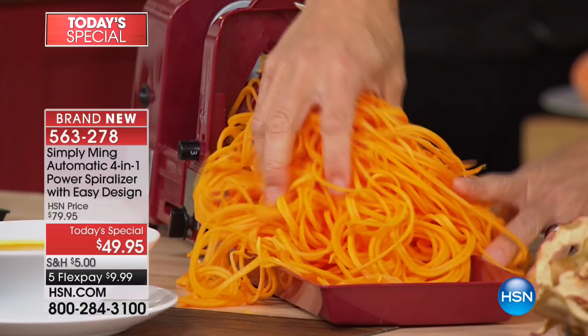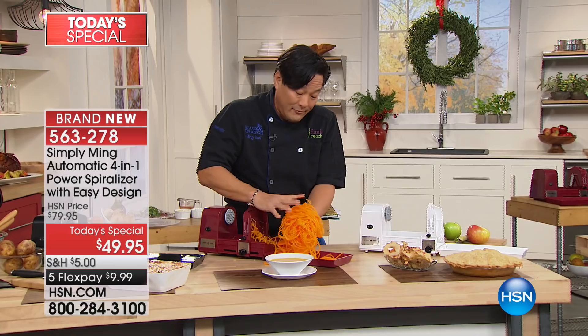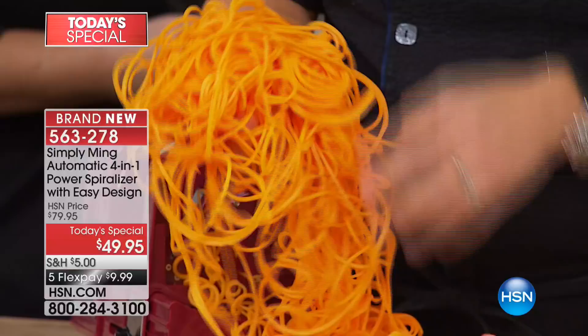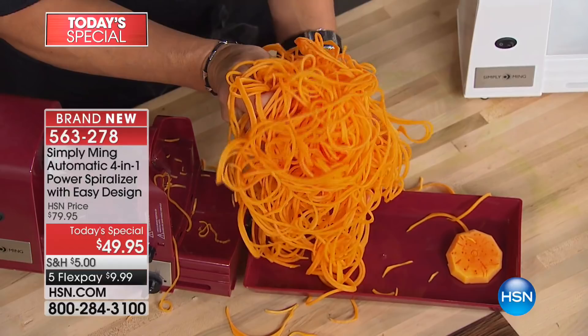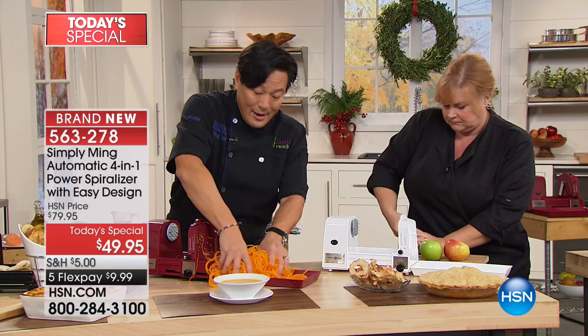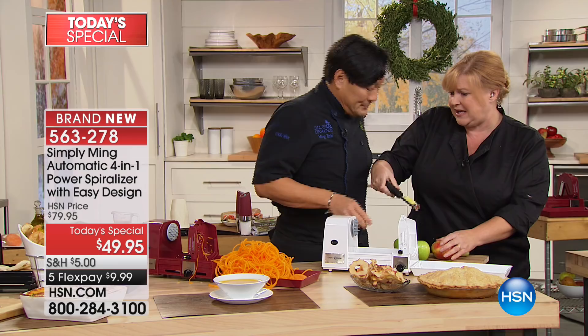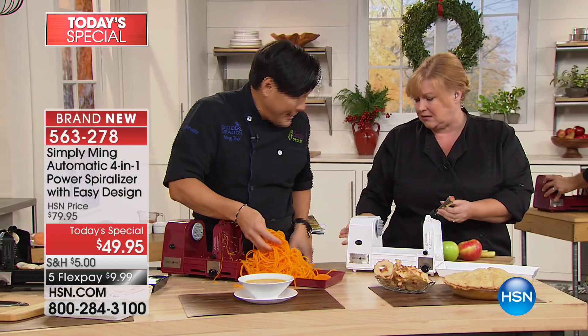We're charging $49.95 for this. If you did this with butternut squash four times, you've paid for it — this is about ten or twelve dollars in a big plastic container at the grocery store, and that was only a third of the butternut squash. You buy a butternut squash, you use this spiralizer, you pay for it just doing that one vegetable. My recommendation is now you can buy the organic butternut squash — organic just tastes better, and the pre-spiralized grocery store stuff is not organic.